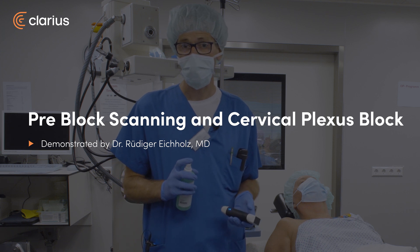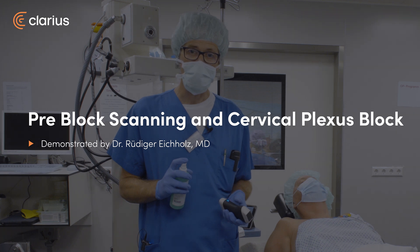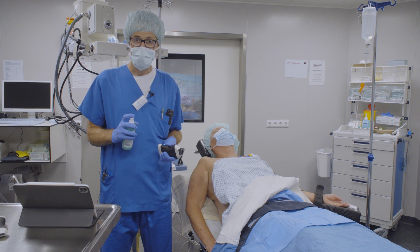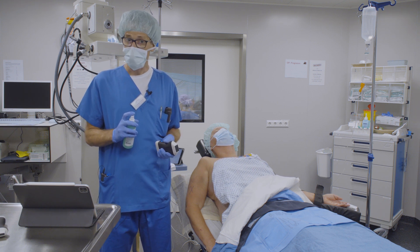Hello, my name is Rüdiger Eichholz. I'm from Stuttgart in Germany. We are at Friedrichshafen at the moment, in the Bodensee Sport Clinic, an orthopedic clinic where we do shoulder surgery. And every patient gets a regional anesthesia — in this case an interscalene block with a catheter.